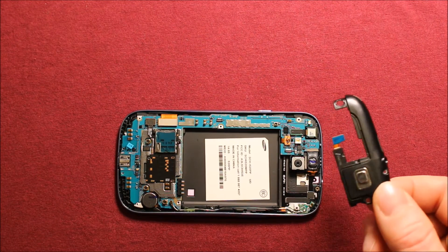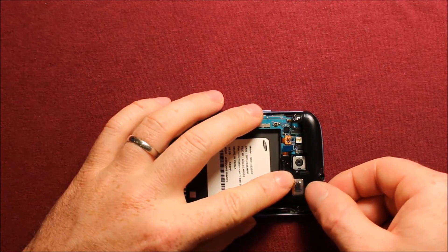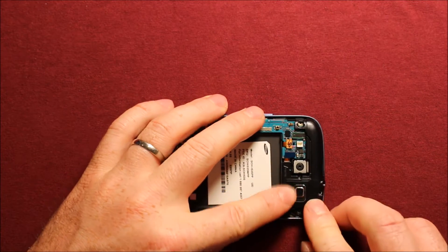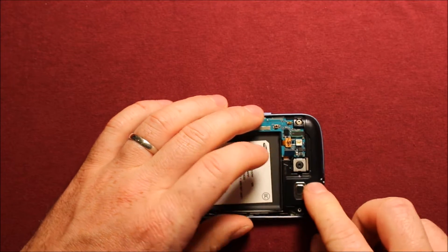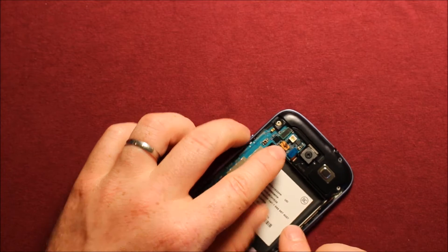To put the headphone jack speaker assembly back in, all you need to do is set it down in just like that, make sure everything is lined up properly. Just make sure it is snapped in all the way around, and then connect this blue connector again.